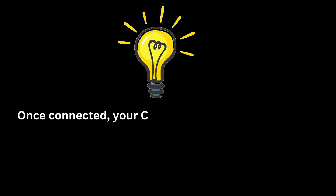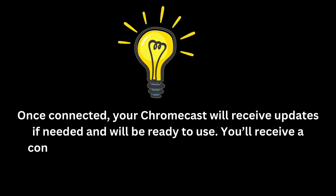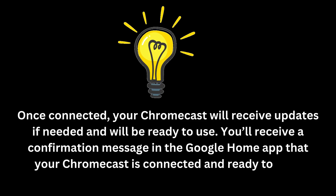Once connected, your Chromecast will receive updates if needed and will be ready to use. You'll receive a confirmation message in the Google Home app that your Chromecast is connected and ready to cast.